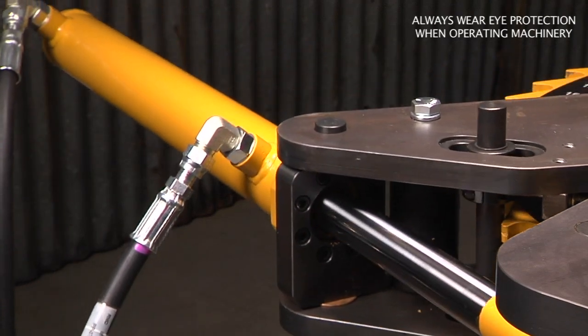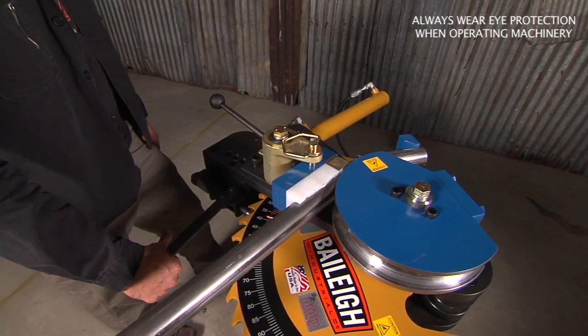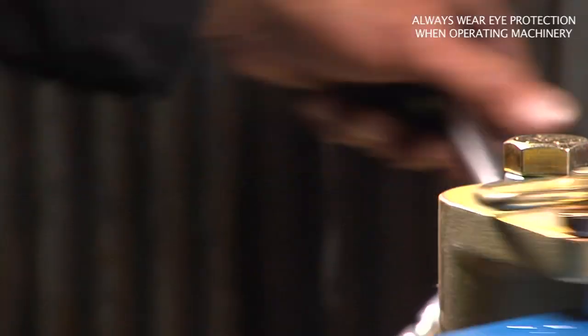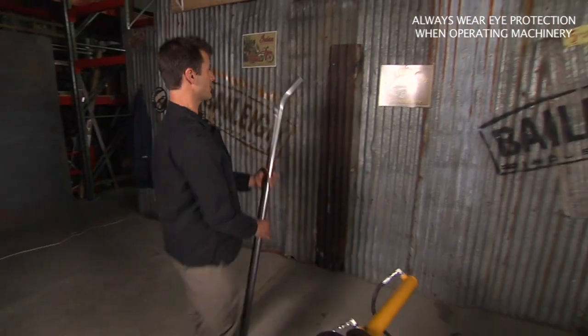This is how you would make your full bends. You hit the reverse, take the pressure off, release your mechanism, go back off, release it out. You see how easy that comes out? And then I can take it over to my part to check it.